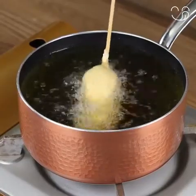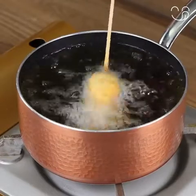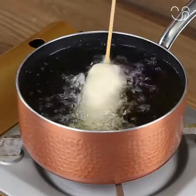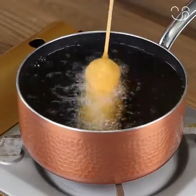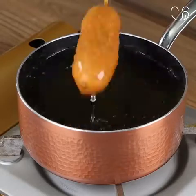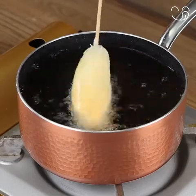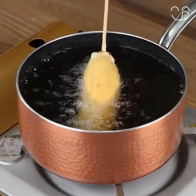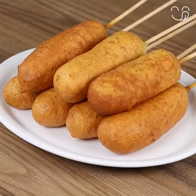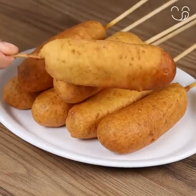Try this hot dog recipe at home, then write in the comments what you think. I'm sure they're going to be very tasty and you're going to love them. And our hot dogs are ready — look how delicious they are!